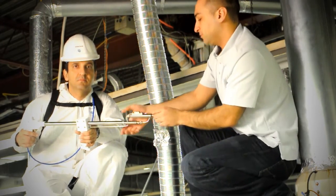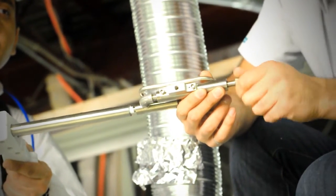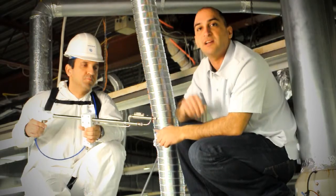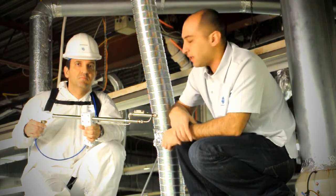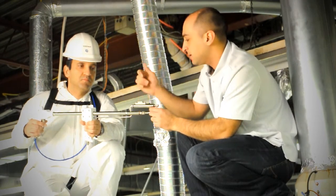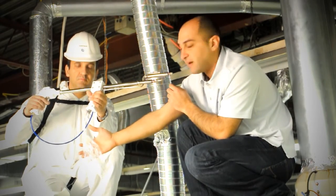Before we start, we're going to set the dilution we need. I have set it to 40 times clean air — or in this case nitrogen — to the sample. It's going to take this clean air, mix it in within here, and put it into the elephant bag we have here.